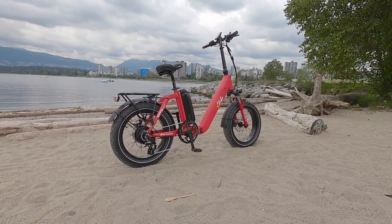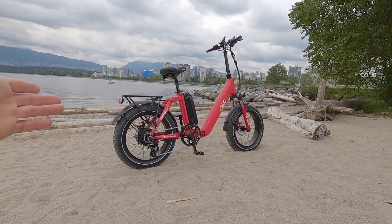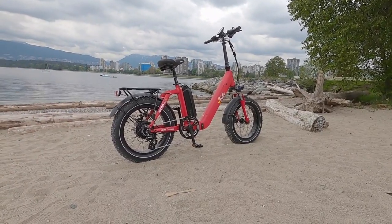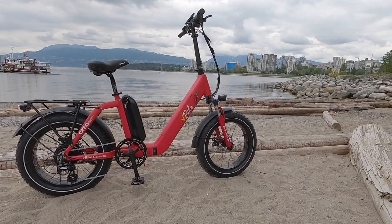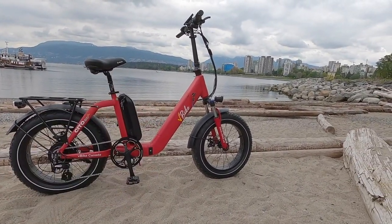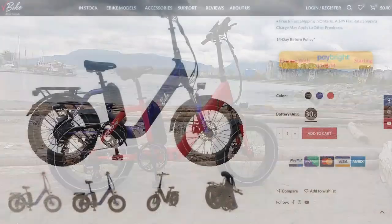I love that all of these bikes come with fenders, a rear rack, and lights — so they're very feature complete. I feel like they've done a great job in terms of weight positioning. It looks really nice. They offer it in four colors: we're looking at the red, but they also have white, blue, and black.